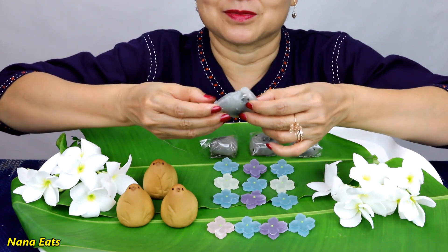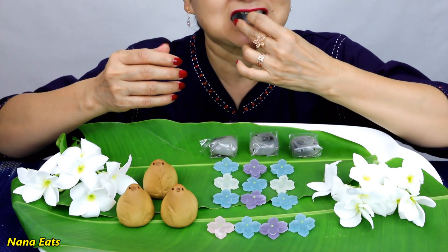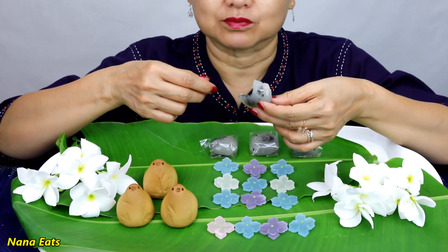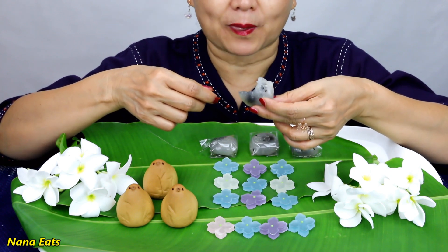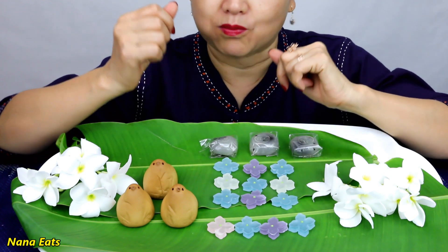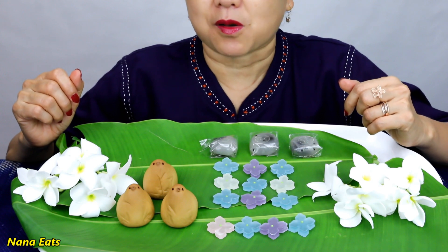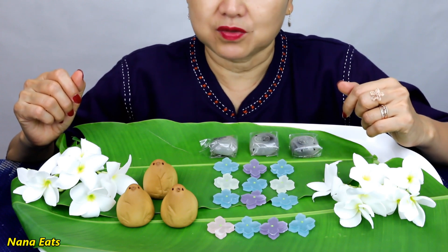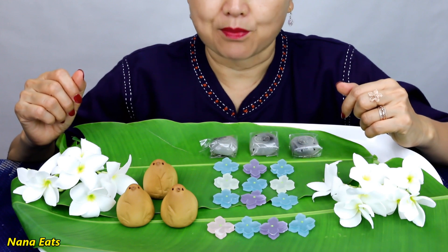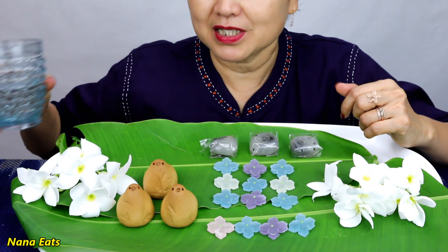And a little sesame seed. Quite sweet. Need some water.